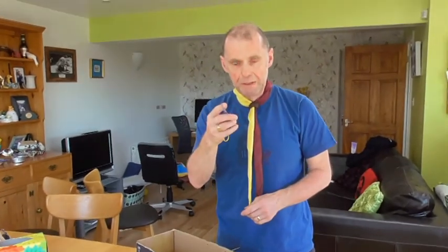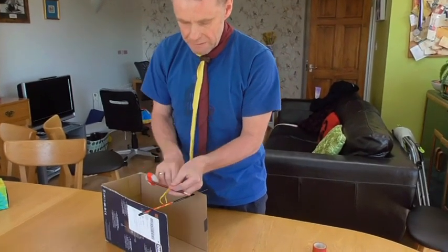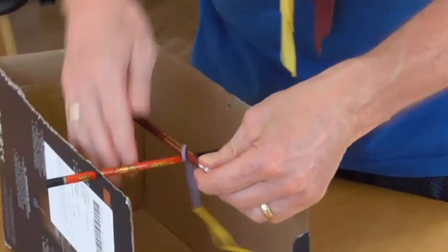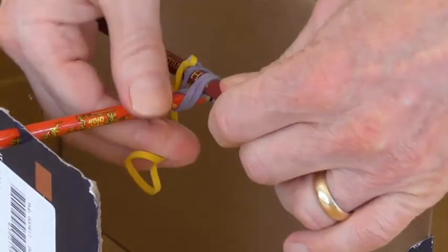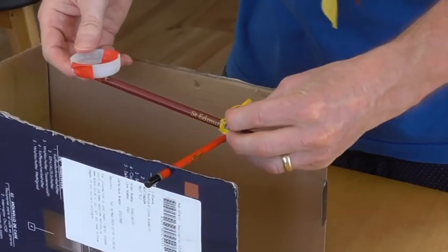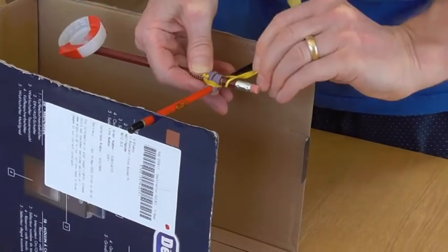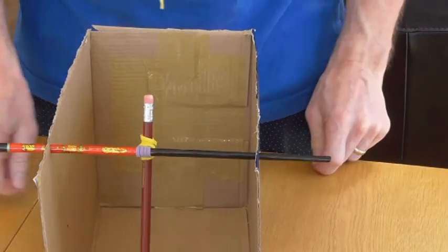This is where the elastic bands come in. I've tied two elastic bands together to get the required length. We use a square lashing — pop the elastic band over the end of the pencil and then go up and under, keep doing that to make sure it's secure. Then tighten it up by wrapping it around a couple of times. We need to make sure that the launch pad is facing upwards, and then when it's tight enough just tie it off on the end of the pencil. And there we have our completed catapult.